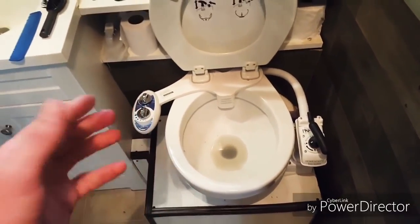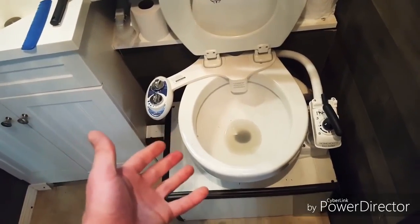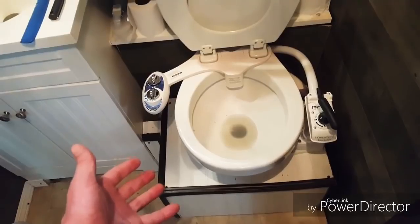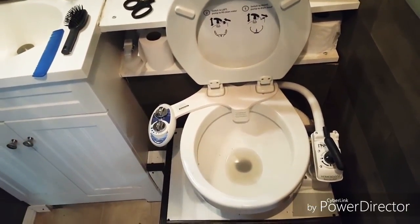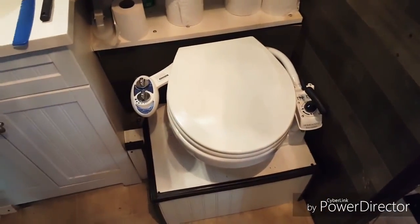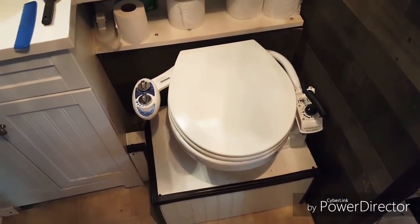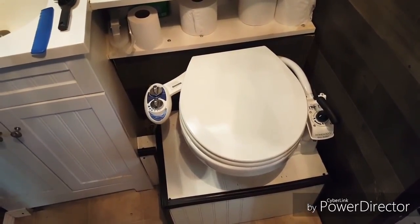I really like this system. I have no complaints about it. The only thing they could possibly change is maybe make it a little taller so you don't have to build a huge box below it. They can't help the smell because you're flushing with recyclable water, and that's something I don't mind doing. I've only had the toilet in here for about three weeks now, so I'll do another review as it gets a little older. I've had no problems so far.